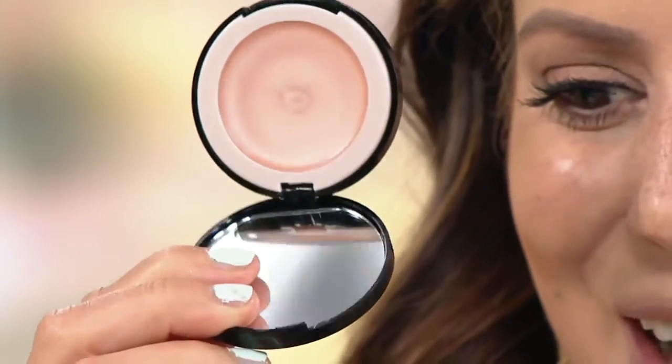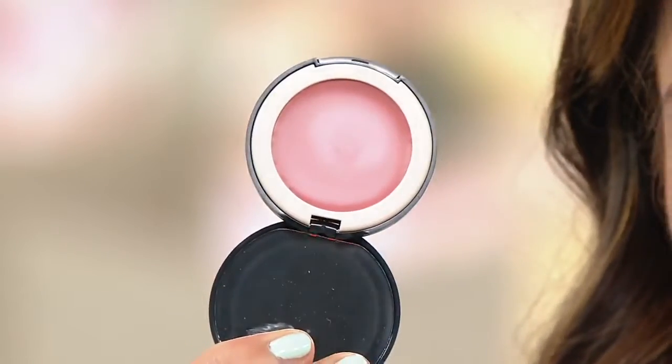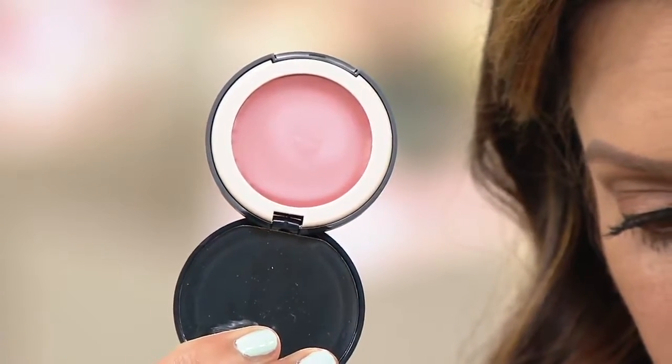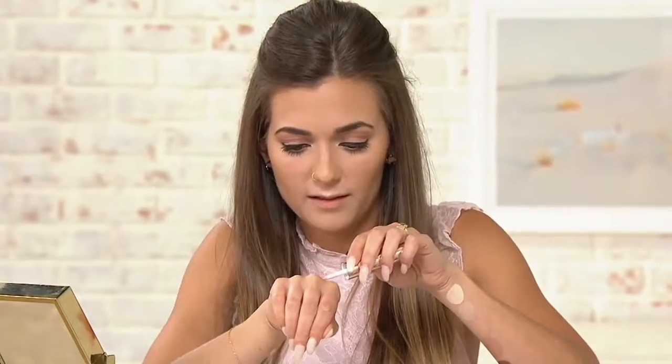We have this gorgeous champagne highlighter — can't wait to put this on. And then we have the hydrogel cream balm, which is a lip and cheek product — you can put it anywhere you want. It works on lips and cheeks, but you get lips with this too.